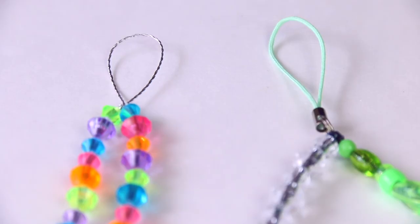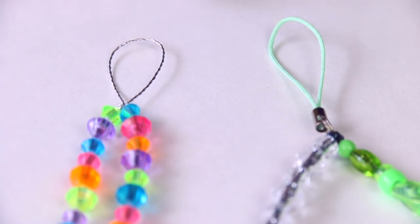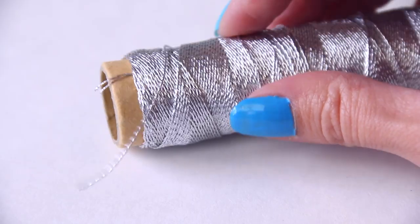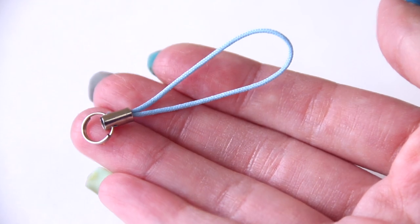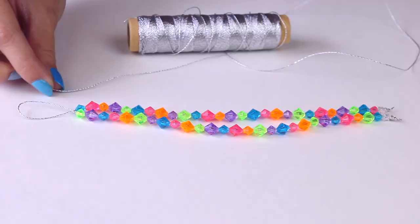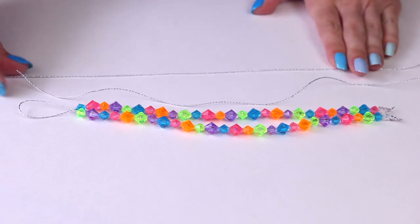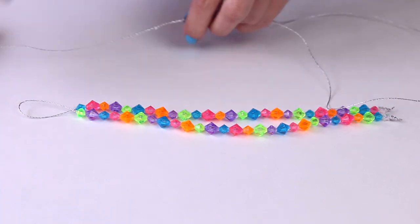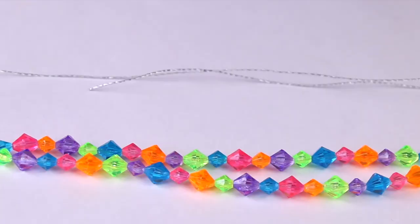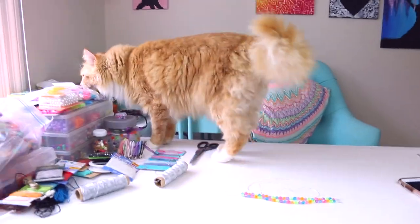There are two different types of loops that you can do. One doesn't require any extra supplies — it's the one on the left. You can just use the string that you have, or you can use an additional loop that you purchased separately. Let's go ahead and make a loop. I'm going to show you how to do it without extra materials. Take your string, lay it out, and make it the length that you want plus an extra few inches, then go ahead and cut it.